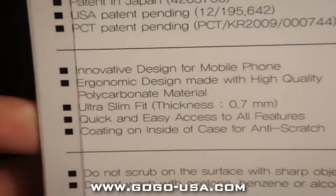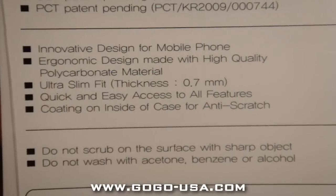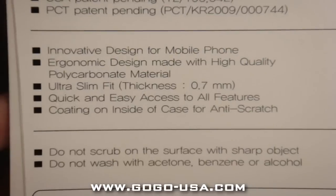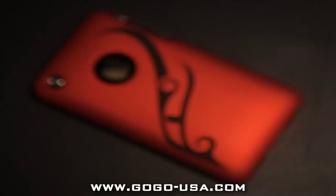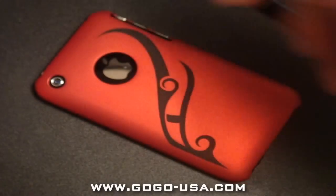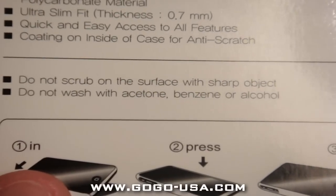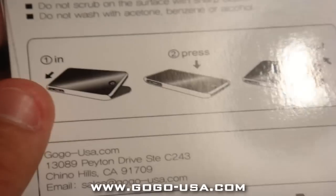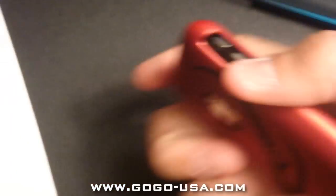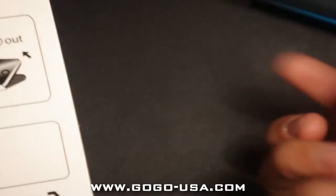Let's go over a couple specs on the back: innovative design for mobile phones, economic design made with high quality polycarbonate material, ultra slim fit, quick and easy access to all features, and coating on the inside of the case for anti-scratch. I did not know that — that's a good thing. Do not scrub on surface with sharp objects, no acetone, benzene, or alcohol. And there's a little tutorial — just put it into the volume switch side and snap it on, and voila.